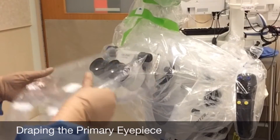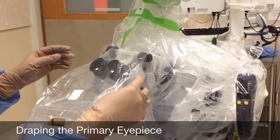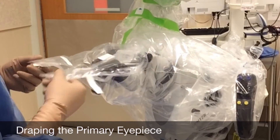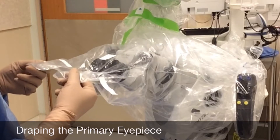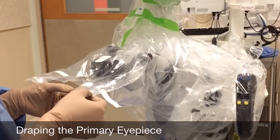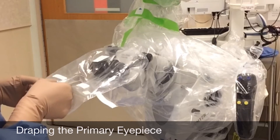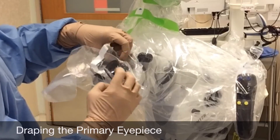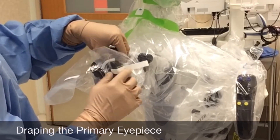Now we will drape the primary eyepiece. The primary eyepiece is used by itself in cases such as neurosurgery if only one surgeon will be using the microscope. You should be aware that the end of the eyepiece drape is perforated or sealed, because the surgeon will remove them before using the microscope. Because the edges are sealed, you may need to apply pressure to the drape to open it in order to slide them onto the eyepiece.